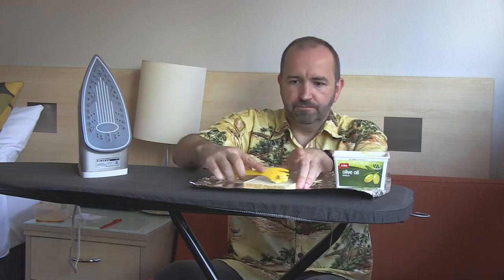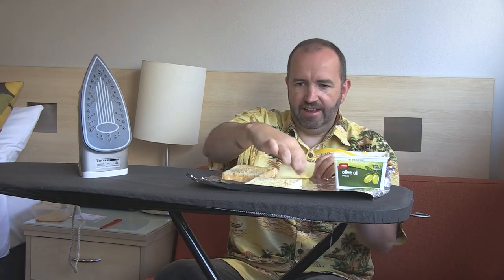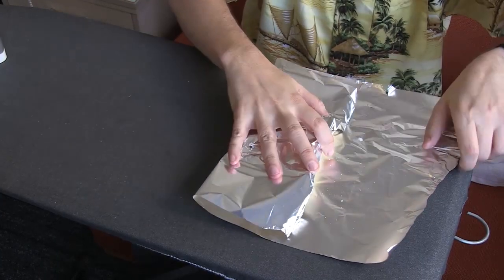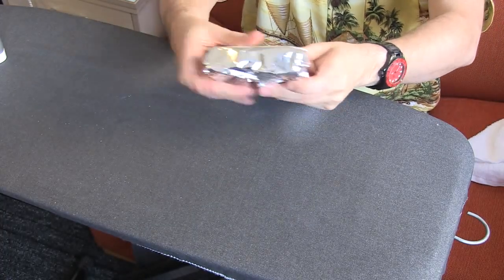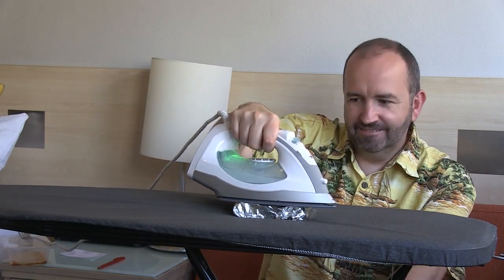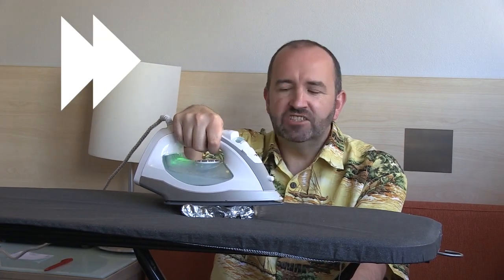Can you make a grilled cheese sandwich using only an iron? Let's find out. Our first recipe is the grilled cheese sandwich. We begin as normal — spread some butter on the bread, add a slice of cheese, close it up, and then wrap it carefully in the foil. With it carefully wrapped up, it's time to cook. You may need to give it a couple of minutes for each side — we'll show you this in fast forward. When it's time to turn it over, make sure you use a face washer or something similar as an oven mitt so you don't burn your hand.